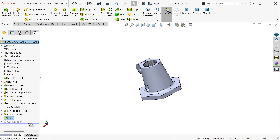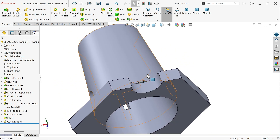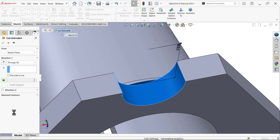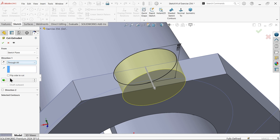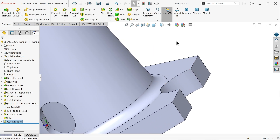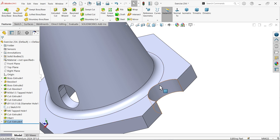Now see - edit feature. Here I am going to choose direction two also - through all. Now look at the shape: this is also cut. Now fillet: this radius how much - 6.35, this is important. Select this corner.